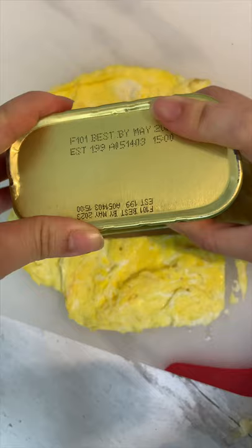Added some rice vinegar and sugar to my rice, and this is a little trick to shape your eggs perfectly. Now let's make the masubi.